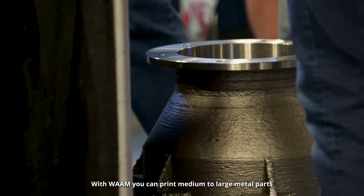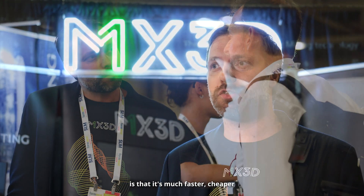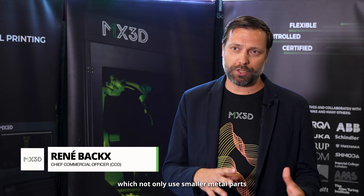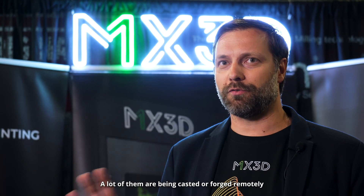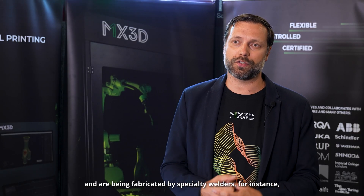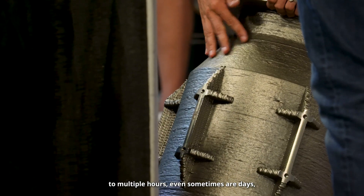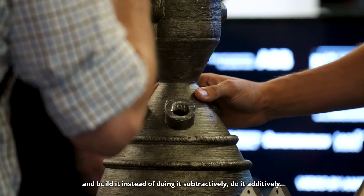With WAM, you can print medium to large metal parts. One of the huge benefits of WAM is that it's much faster, cheaper, and you can really go bigger if you want to. There are quite some industries which not only use smaller metal parts. A lot of parts that are medium to larger sized are being cast and forged quite remotely, or fabricated by specialty welders. WAM is really a technology that can crush that lead time to multiple hours or days, and really, instead of doing it subtractively, do it additively.